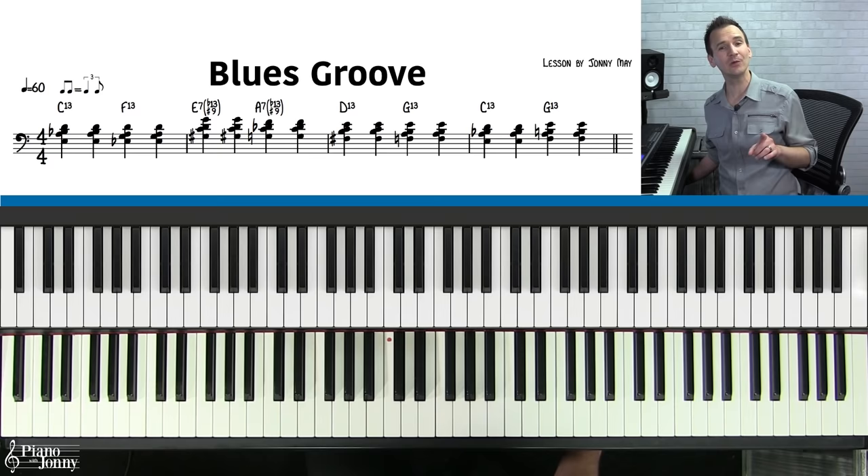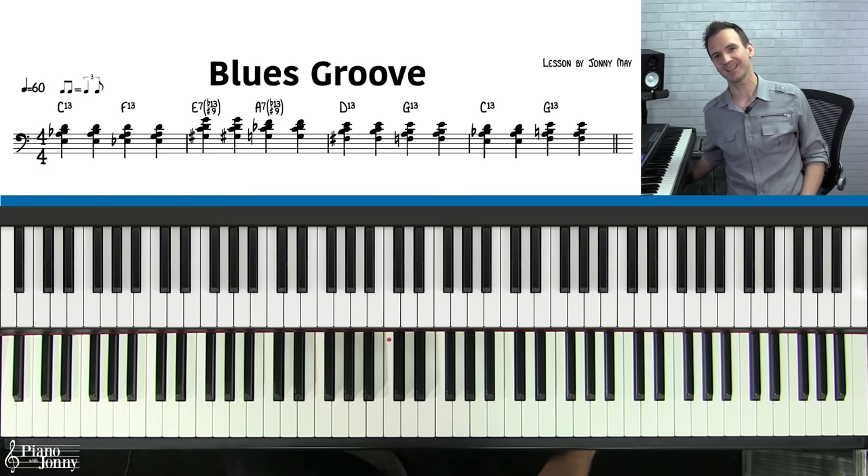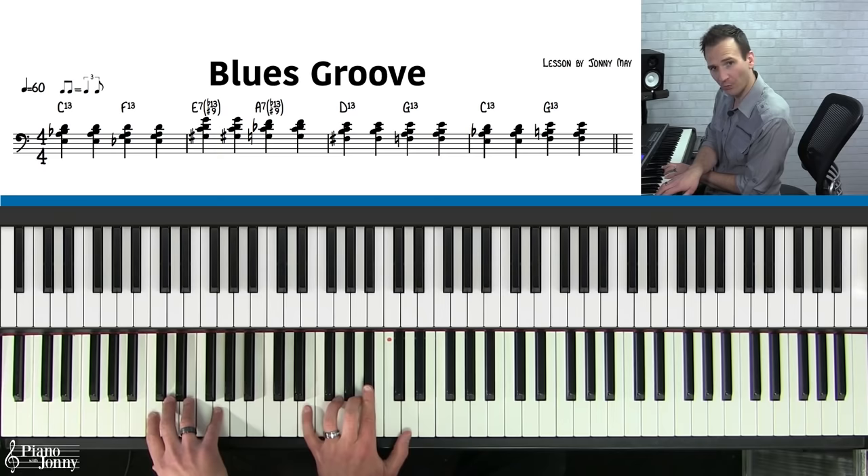We're going to play this with the backing track in just a second. But before we do, if you're enjoying this video, please hit the like button and subscribe for more videos just like this. You're going to play each of these chords twice — so on the C chord, one, two; F chord, one, two.